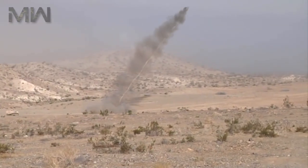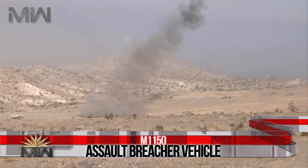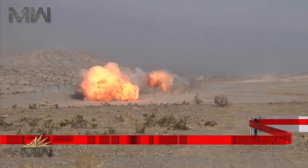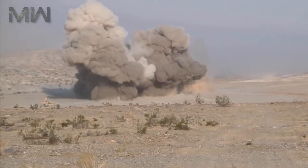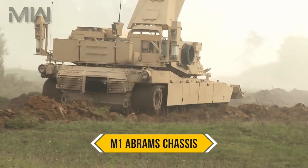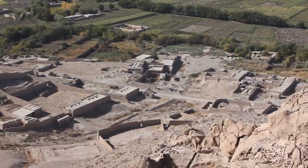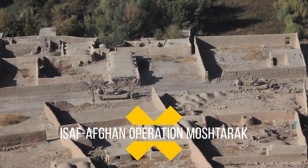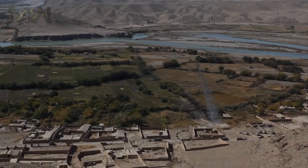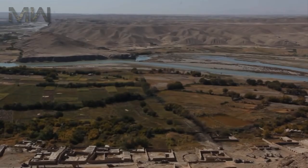Hello everyone, this is Military Weapons. In today's video we're reviewing the M1150 Assault Breacher Vehicle. The M1150 Assault Breacher Vehicle is a U.S. military mine and explosives clearing vehicle based on the M1 Abrams chassis, equipped with a mine plow and line charges. Its first large-scale use by the U.S. Marines was in the joint ISAF Afghan Operation Moshtarak in southern Afghanistan in 2010 against the Taliban insurgency.